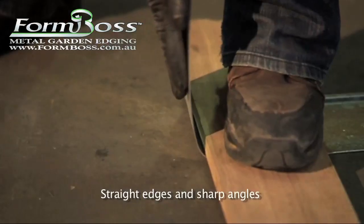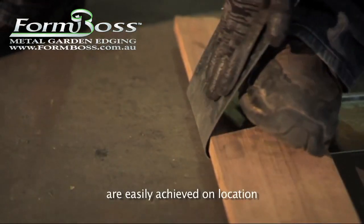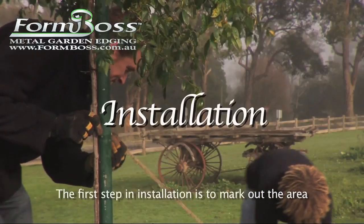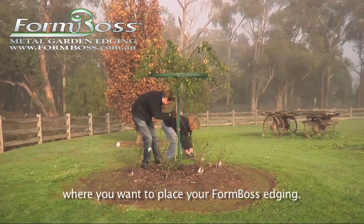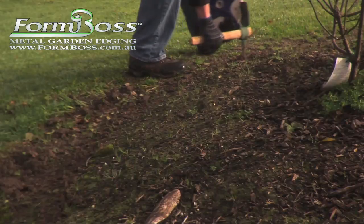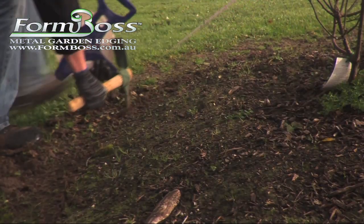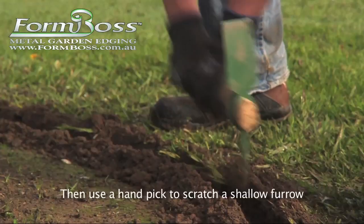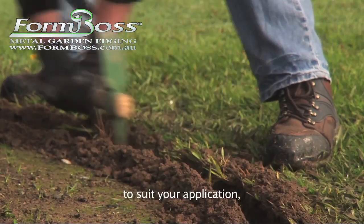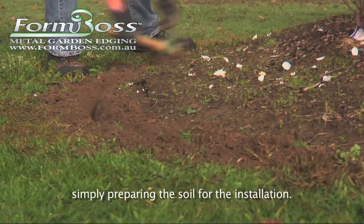Straight edges and sharp angles are easily achieved on location. The first step in installation is to mark out the area where you want to place your FormBoss edging. Then use a hand pick to scratch a shallow furrow to suit your application, simply preparing the soil for the installation.